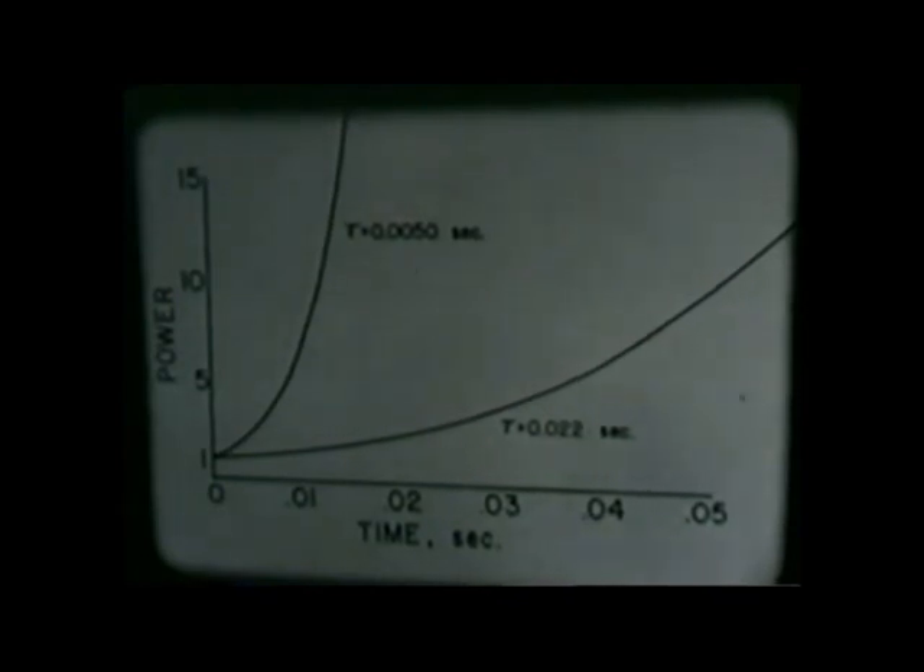Calculations showed that a rod worth 4% K effective should be ejected in less than 2 tenths seconds to achieve the desired excess reactivity. A special rod was used for the final experiment. It was 80% out of the reactor when peak power was reached. The minimum period reached was 2.6 milliseconds. To increase the severity of the experiment, it was run with the reactor water cold at 18 degrees centigrade.